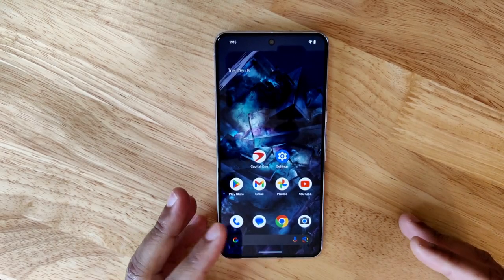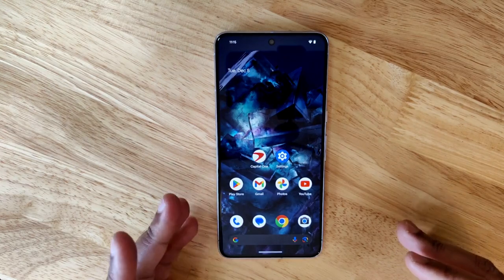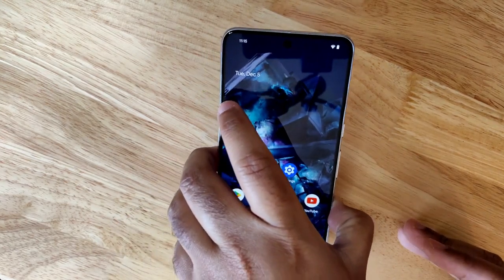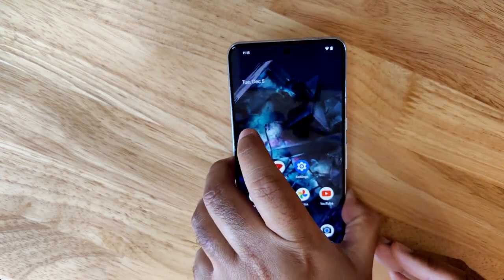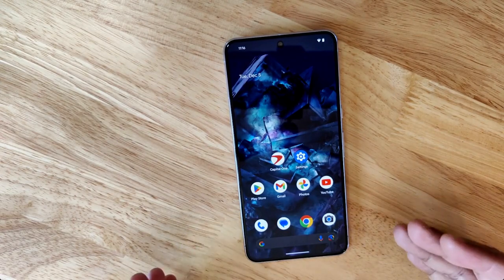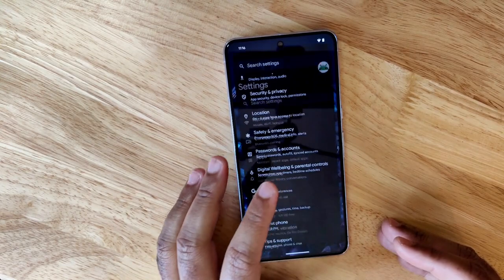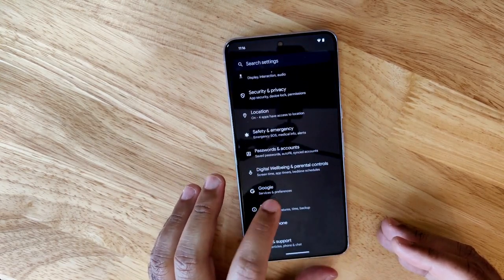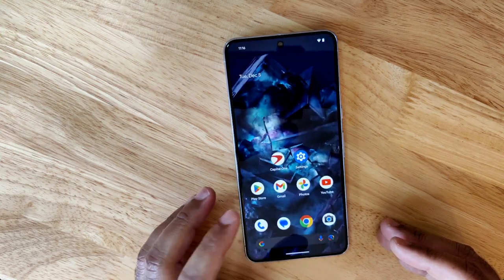Here's a quick look at the Pixel's new repair mode feature, available in the December 2023 Pixel Feature Drop Update. If you drop your phone and crack its screen and need to send it in for repair, handing your phone to a stranger with all your personal data can be scary. You're typically advised to back up your data and factory reset it first, but that can be a hassle — which is why repair mode is being introduced.